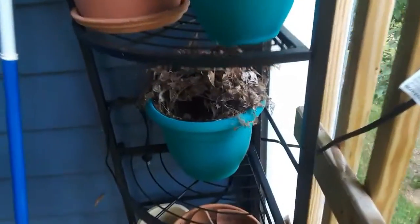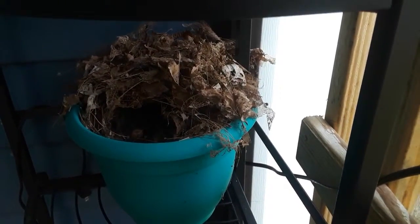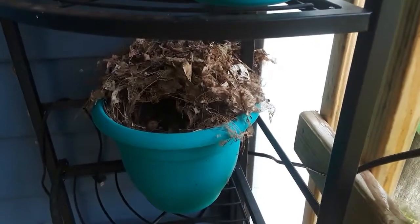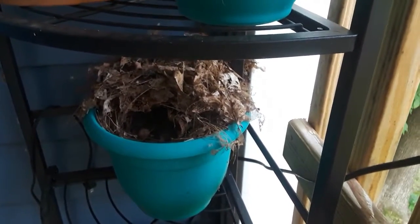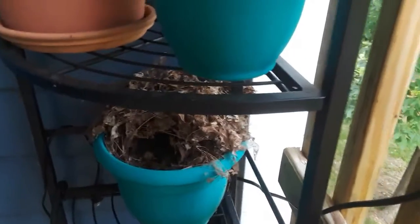I thought I'd show you — there's a nest under there, but I think it's been abandoned. From pictures I found on the internet it looks like it's a Carolina chickadee nest, but I have not seen a mother bird in there and there's only that one little egg. I'm leaving it alone.